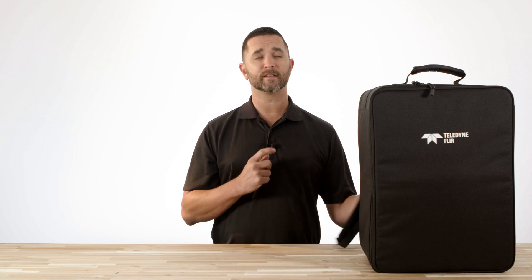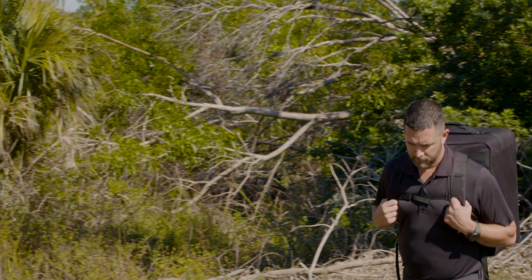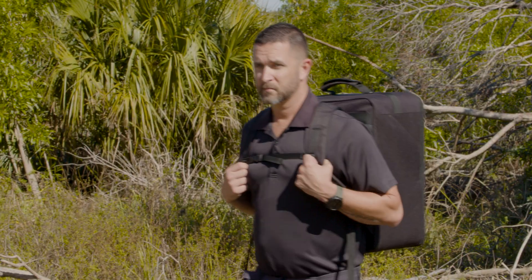As you can see, this drone comes in a soft shell case that houses all the included equipment. One of the features of this soft case is that it doubles as a backpack, which makes it ideal for getting into those remote areas for your mission or your drone flight.